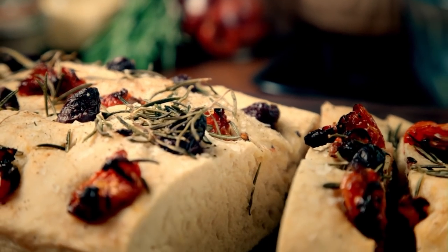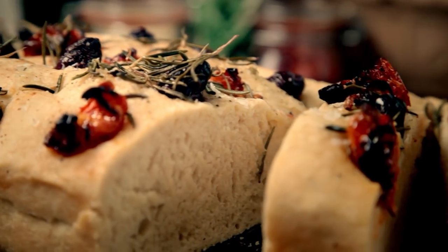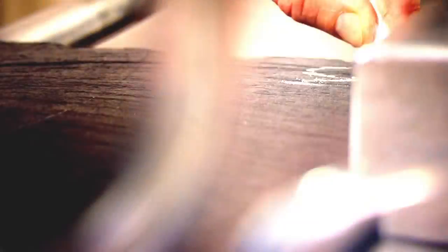I'm going to put you on the road to baking nirvana, starting with an easy bread packed with big, gutsy flavors — olive, tomato, and rosemary focaccia. I absolutely love baking bread. There's something really satisfying about doing it. This focaccia recipe is very hands-on, but the end result is something really, really tasty.